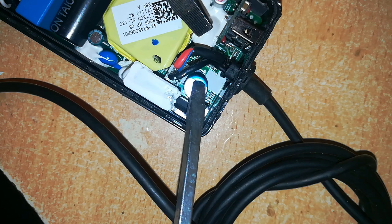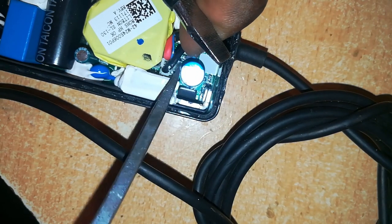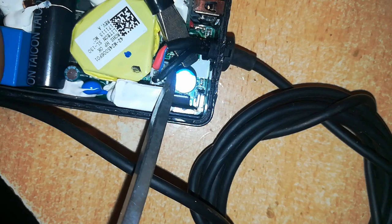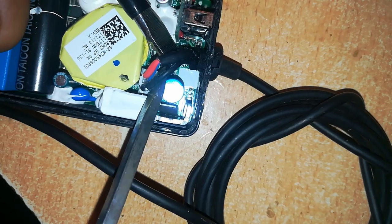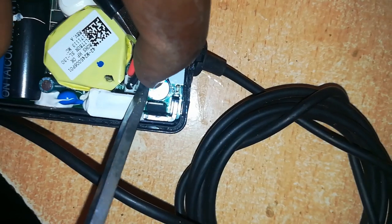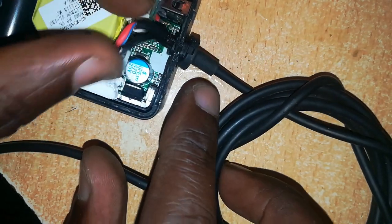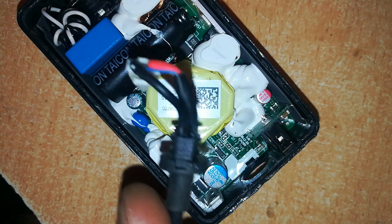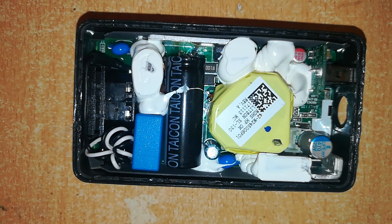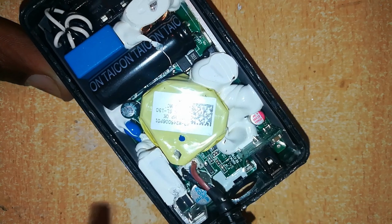First of all, I want to check if it's the cable which is bad. I'll remove the cable by depressing this clip — it locks in right there — then I pull up the cable. Be careful not to break or damage it. There we are, the clip is out. Now I'll pull this out.